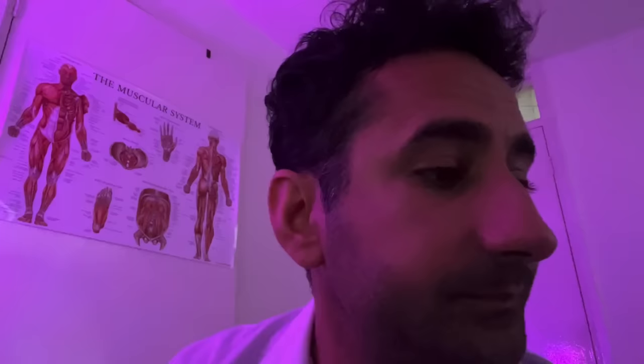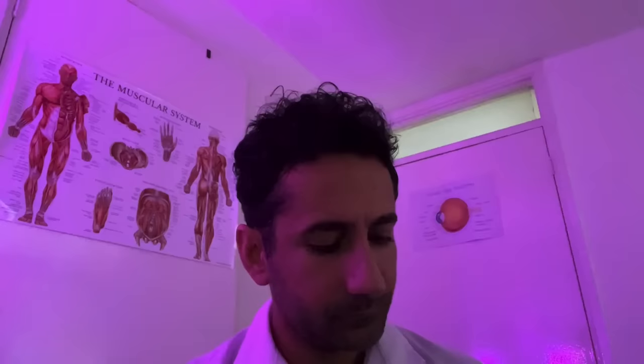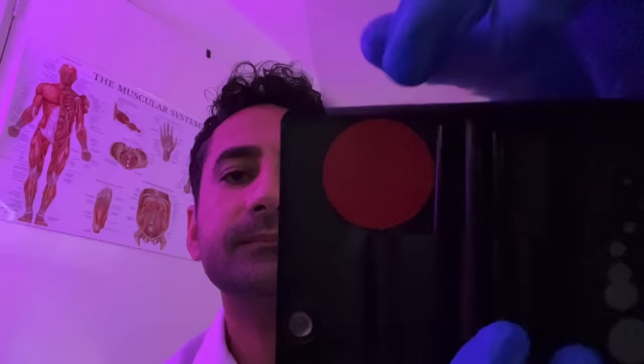Let's have a little look at your colour vision. I'll increase the brightness. Just looking at this paddle — what colour do you see there, and on this one? And there please. And the colour there. And that colour there.